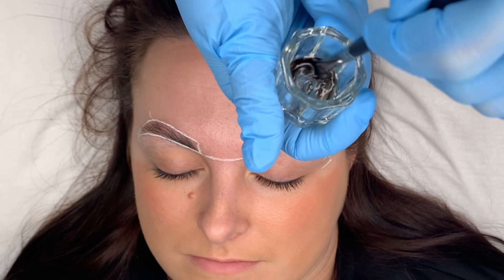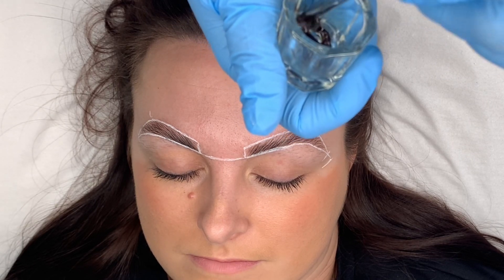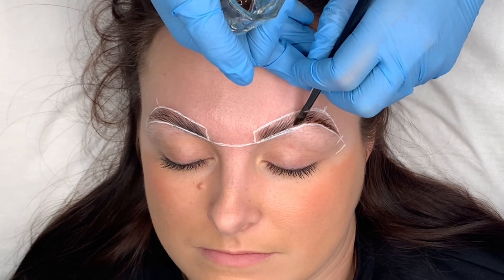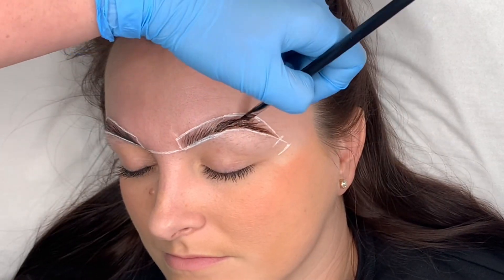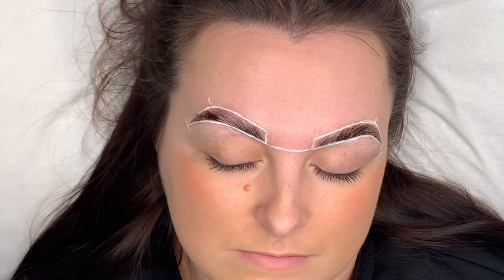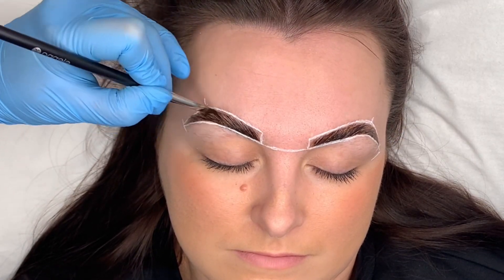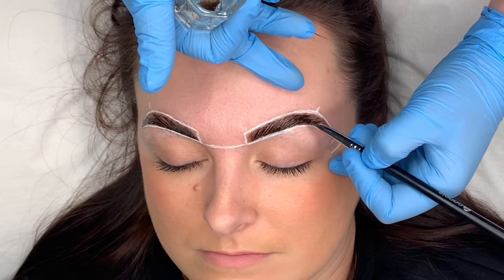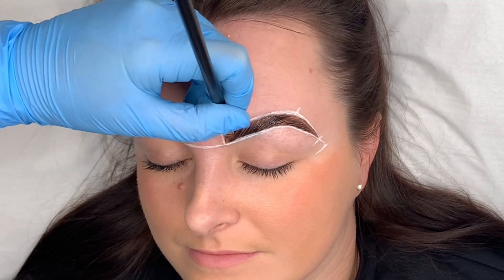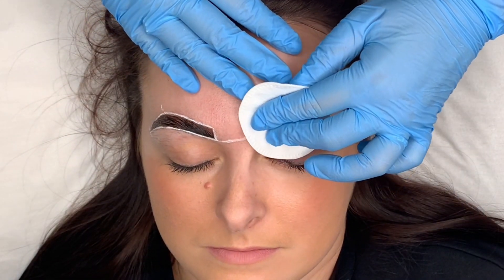I'm mixing up the hybrid tint. I start by applying it at the tails of the brows as this is going to be the darkest part. Just keep going over it, make sure you're tidying up your lines and that the other brow is the same. I always leave the bulb of the brow last so it's not a harsh line. Make sure all the hair is covered and pressed right into the skin for a good skin stain. Once that's done, cleanse over the eyebrow with a dry cotton pad.